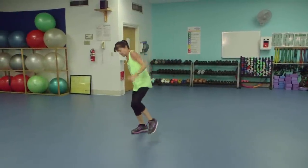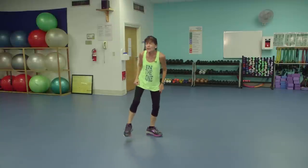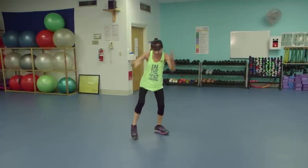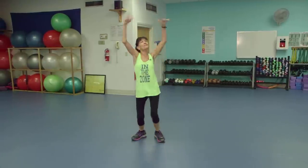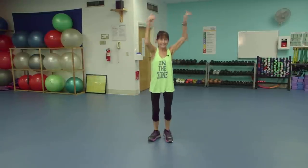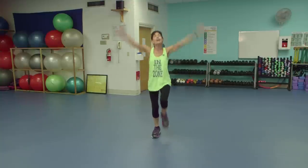Tap that toe. Other side. Wake that hip up. Switch. Roll these triceps. Other side. Launch forward two times. Give me some finger shakes. Back to those marches. Breathe. I feel that heart rate coming up now.